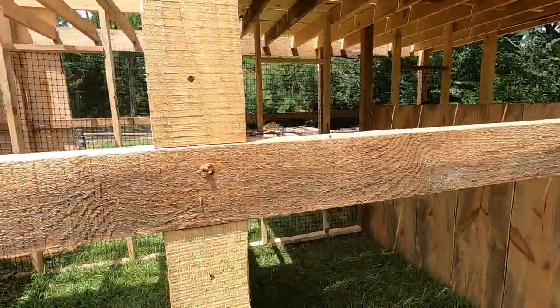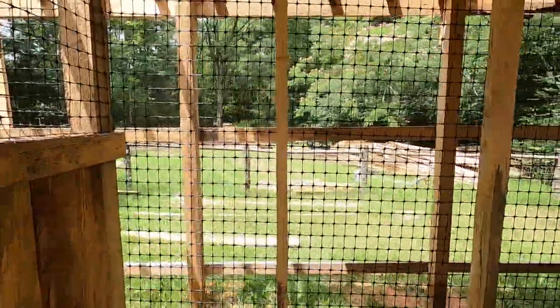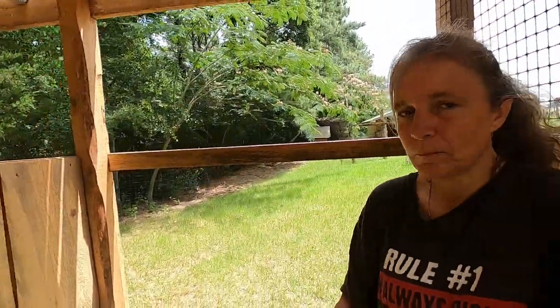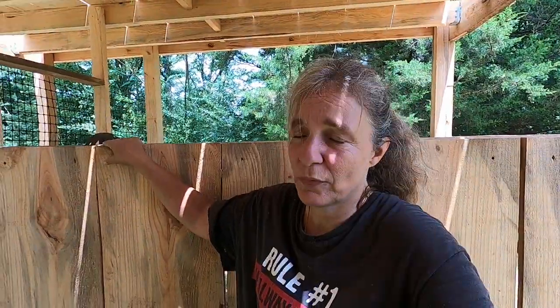Okay, we got all the doors framed in. You can't really see it — there's too much lumber — but we got all the doors framed in. I know I keep saying it, but it is miserable out here. These gnats are in your eyes and in your ears and up your nose and in your mouth, so if anybody knows something that deters gnats that doesn't stink too bad, I'd love to hear it. I think I've eaten about a million of them already today, and this didn't take us very long to put these two doors in.